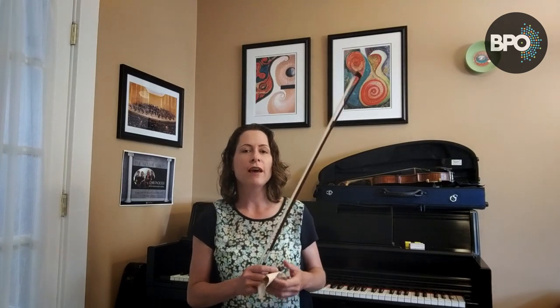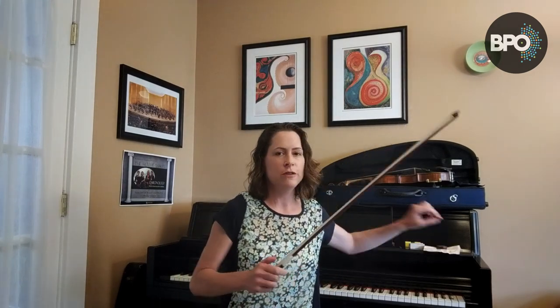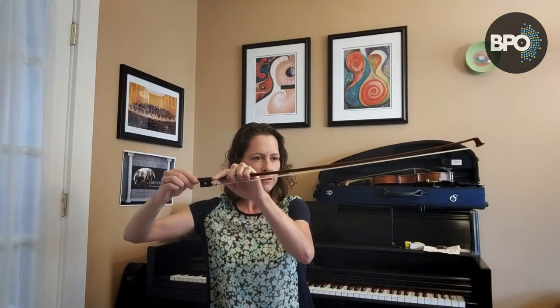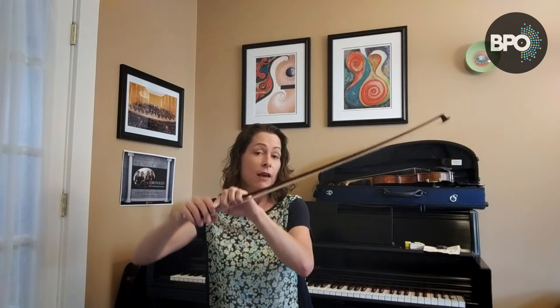However, when you're done playing, you always have to make sure to loosen the bow. You're going to turn the adjusting screw lefty-loosey, and you're going to turn it until you see that bow hair a little bit loose and floppy. Then you're ready to put your bow away, which you always need to do once you're done playing, because this is a pretty fragile thing — it's pretty easy to break or get damaged.